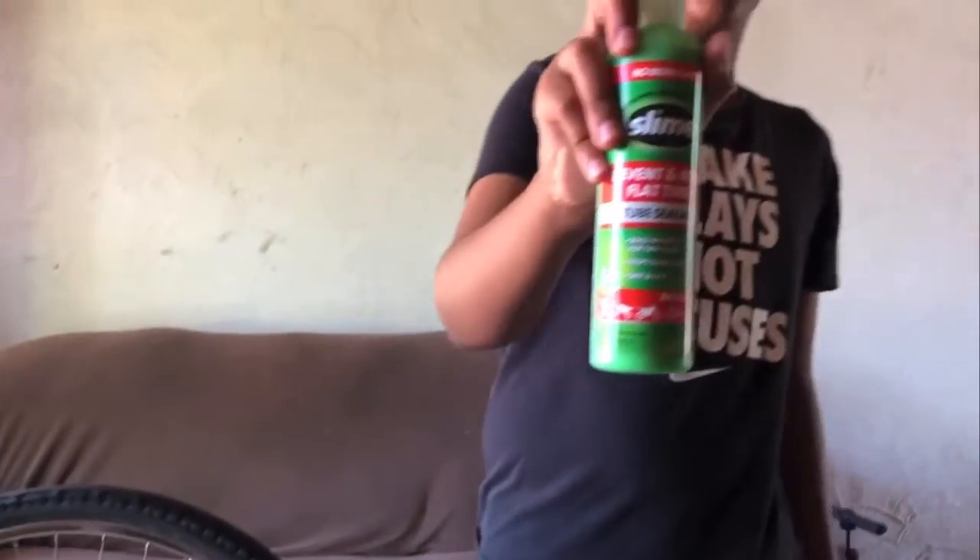Welcome back to another video. Today I have two jobs: the first one is to fix this flat tire with slime tube sealant, and the second is to do a review for this bike tire.